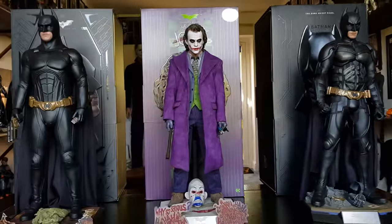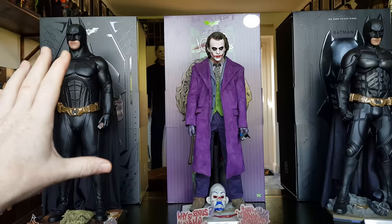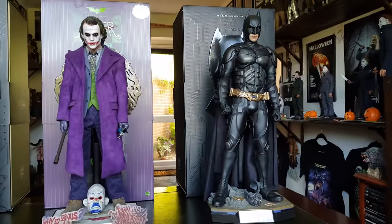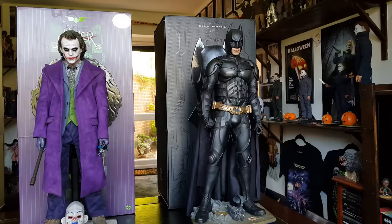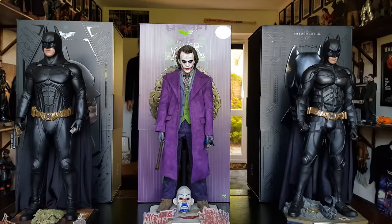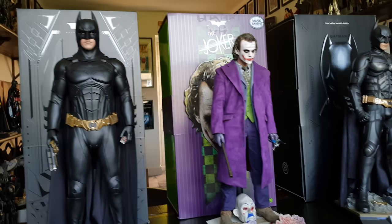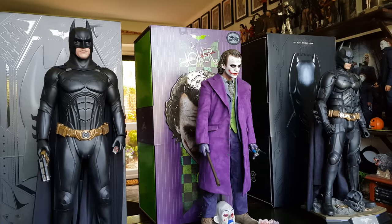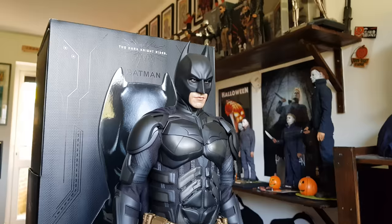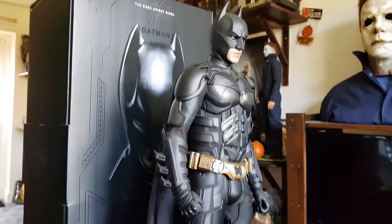So in that first video that just went up, he was in his first night out look with the ski mask and the harness. I wanted to shoot another one for the full Batman look before I change the Dark Knight figure to his Hong Kong scene look. I just thought I'd show at least both the Batman figures completely Batman'd out to the max with capes, cowls, the whole deal. I just think it looks absolutely spectacular. So I will pause the video in a moment and change the Dark Knight figure's look, but just before I do, just soak it up.